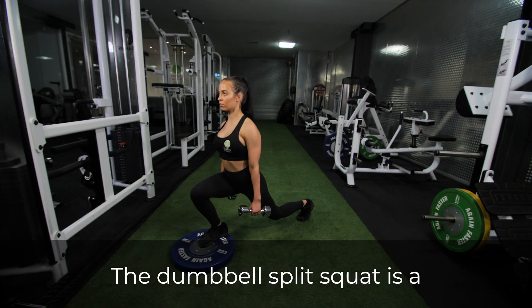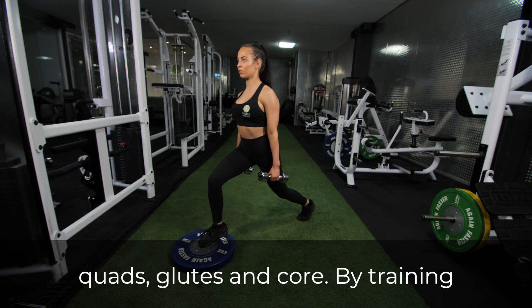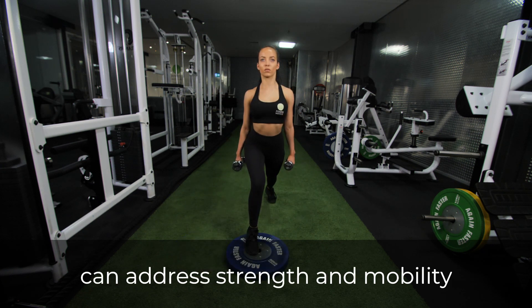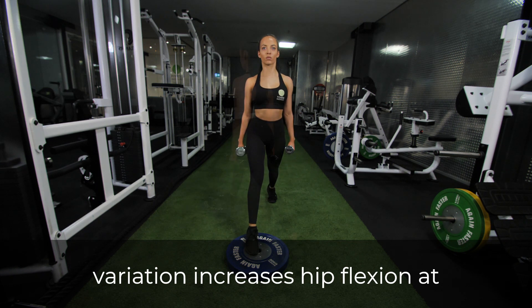The dumbbell split squat is a powerful movement that targets the quads, glutes, and core. By training one side at a time, this movement can address strength and mobility imbalances.